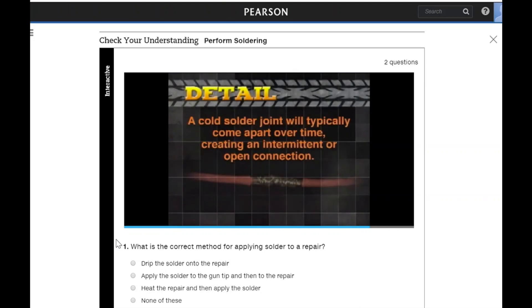Note that a cold solder joint will typically come apart over time, creating an intermittent or open connection.